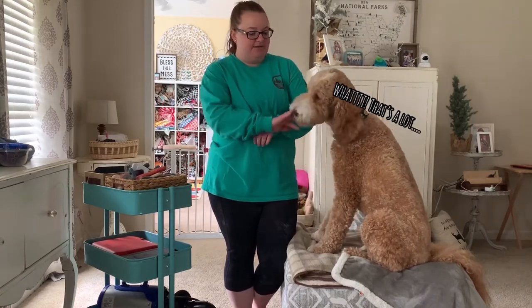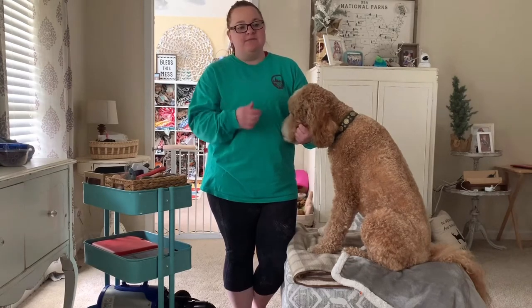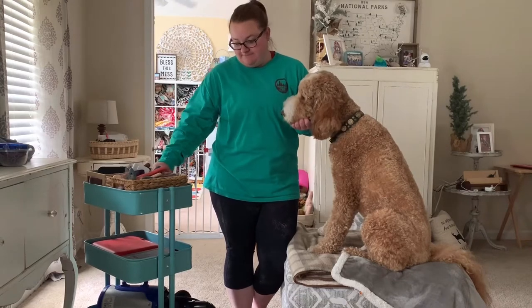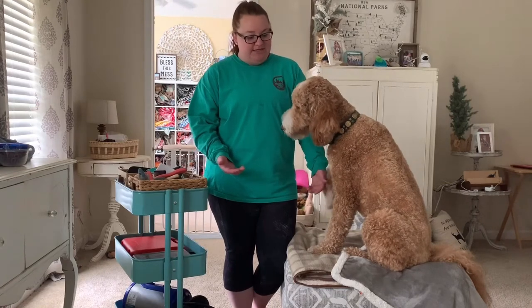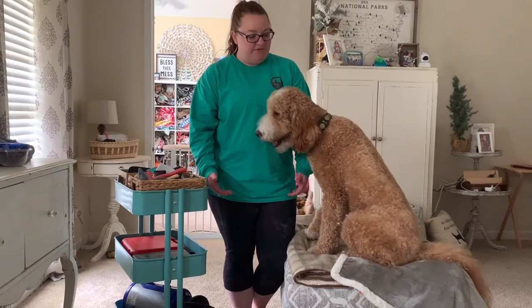So I started talking with — we first had a mobile groomer, then I started talking with his brick and mortar groomer. Over the course of a year, I started gathering tools that I now use to keep him groomed weekly so that he looks nice all the time.